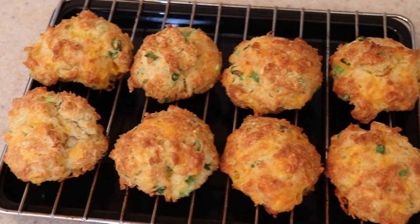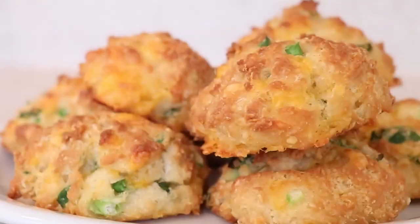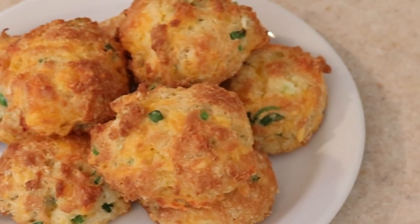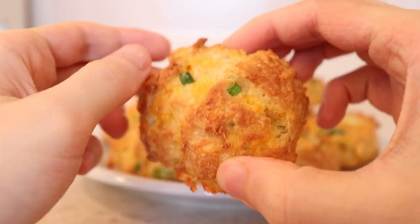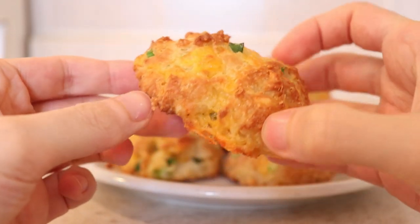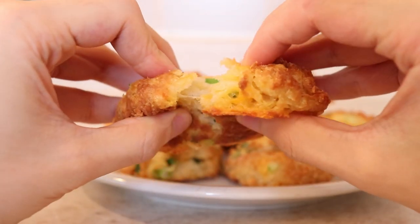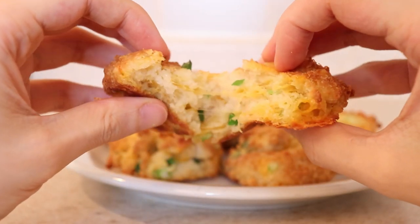And there you have it — my cheddar and green onion buttermilk biscuits. These are so quick and easy to make but super delicious. If you're craving biscuits, you will absolutely love these, and so will your friends and family. They're perfect to serve as an appetizer, snack, or accompaniment to any meal. Hope you enjoy!